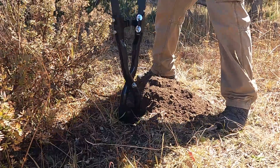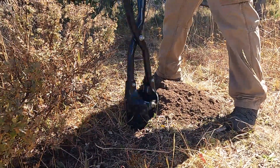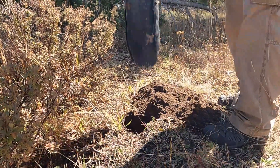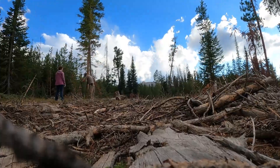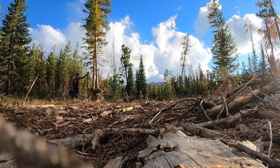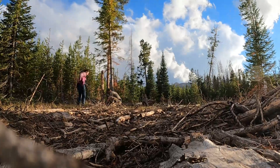The BLM regulations state you need to dig down at least 12 inches. I'll gather rocks from around the area while he digs the hole. He'll put the post in and we'll fill it back in with dirt and rocks and tamp it down. Then we'll staple the label to the post.